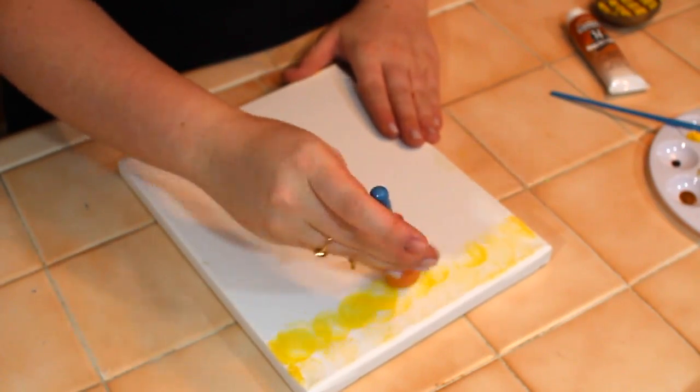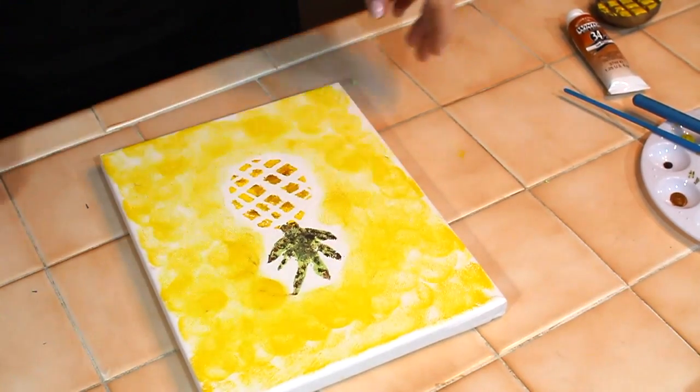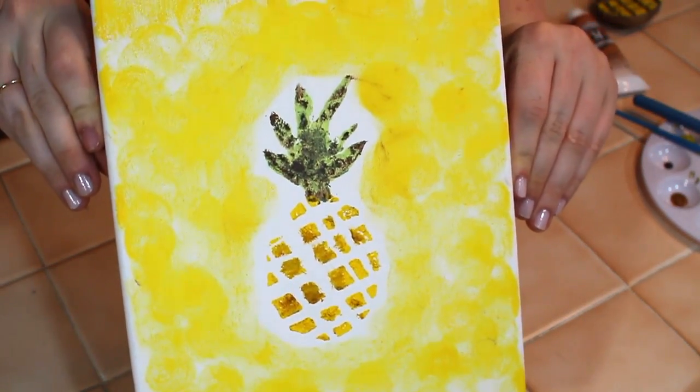To give the painting a little bit more pizzazz I used a circle brush until I felt there was enough dimension around the pineapple. Then after 24 hours it's ready to use.